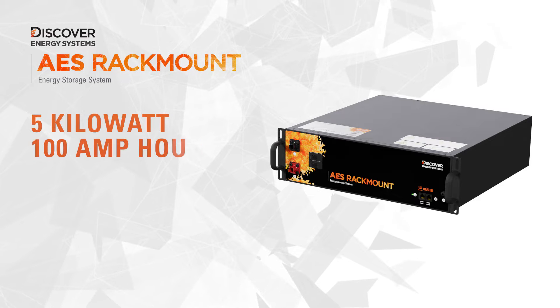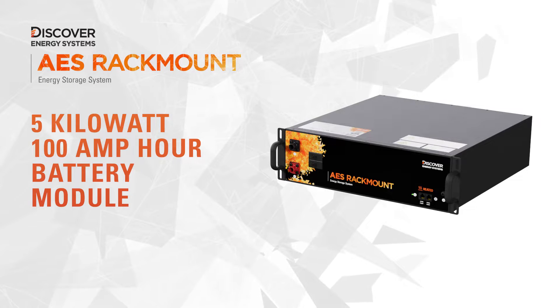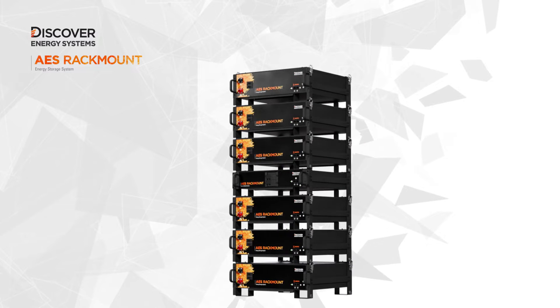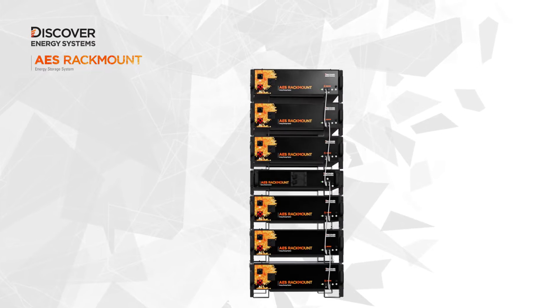With a 5 kilowatt, 100 amp hour capacity battery module, sizing the system is simple and only final assembly at site is needed. Stacking of modules saves space, and pre-wired battery cables, breakers, and quick connects means installation time can be cut in half, enabling big savings on time and labor costs.